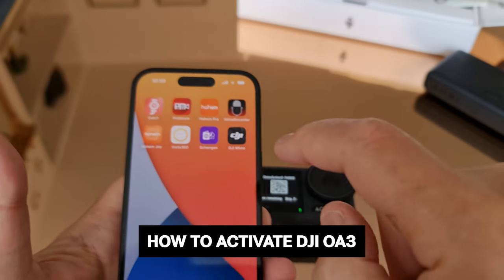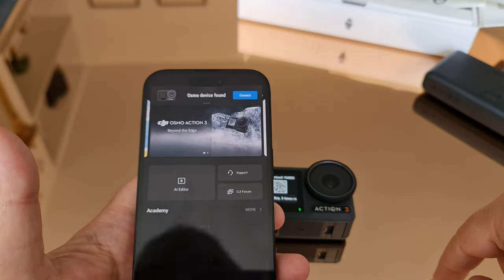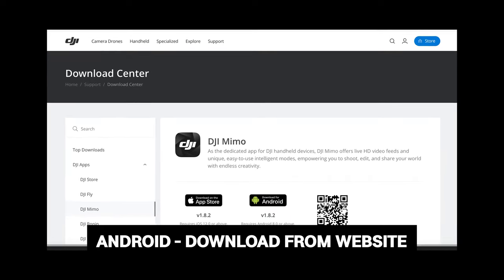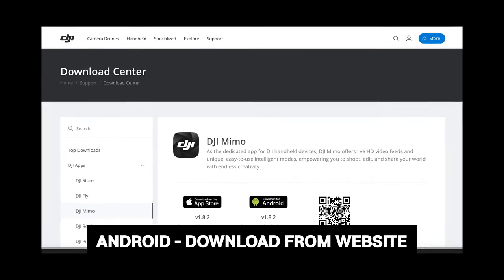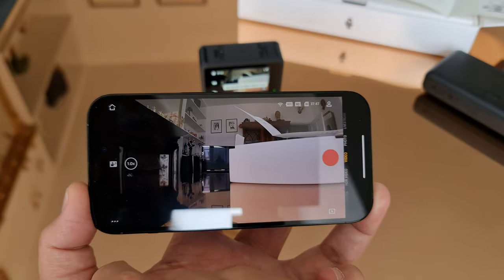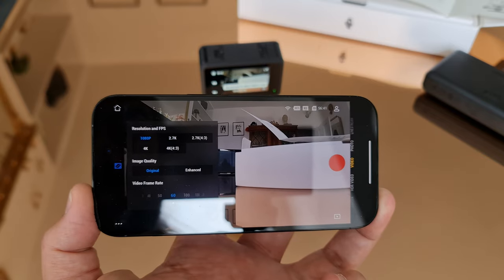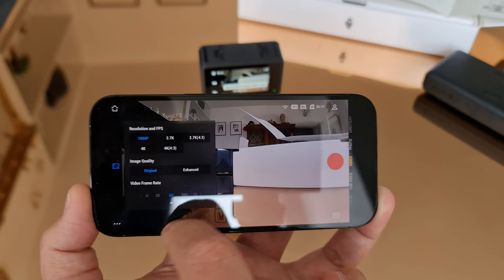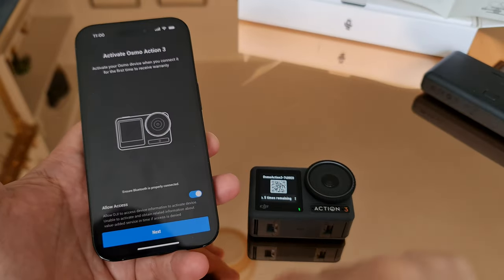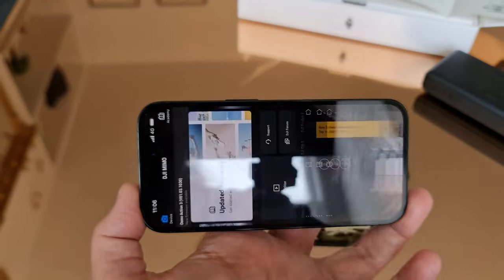If you don't have the DJI Mimo app already, you'll need to download it to be able to activate your camera. If you're using an Android device, you'll need to download the Mimo app from the DJI website, as it's no longer in the Android Play Store. The app allows you to control your Osmo Action remotely and provides features such as editing, changing settings, live streaming, and switching modes. Open the app, connect to the camera, activate it, and install any firmware updates if prompted.